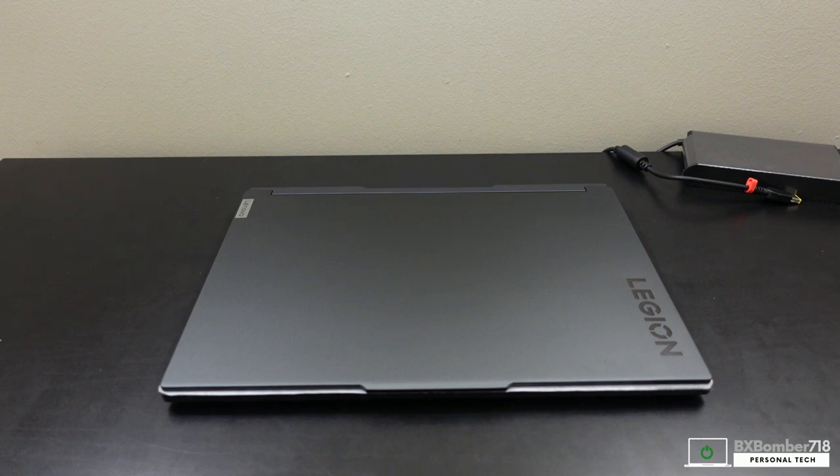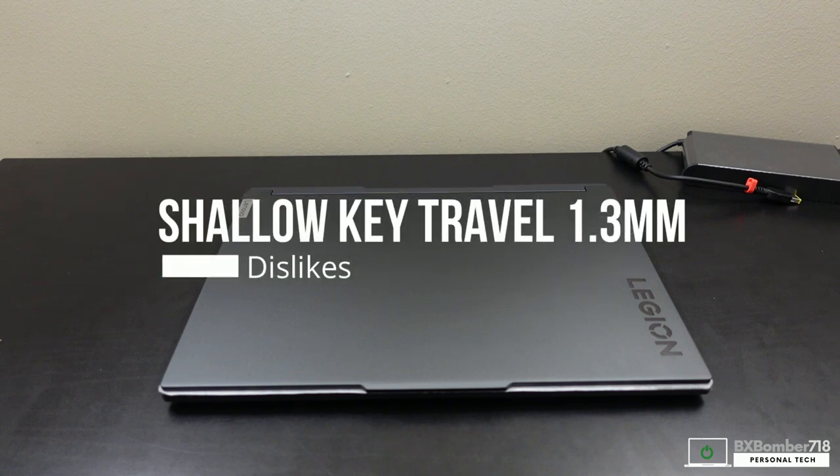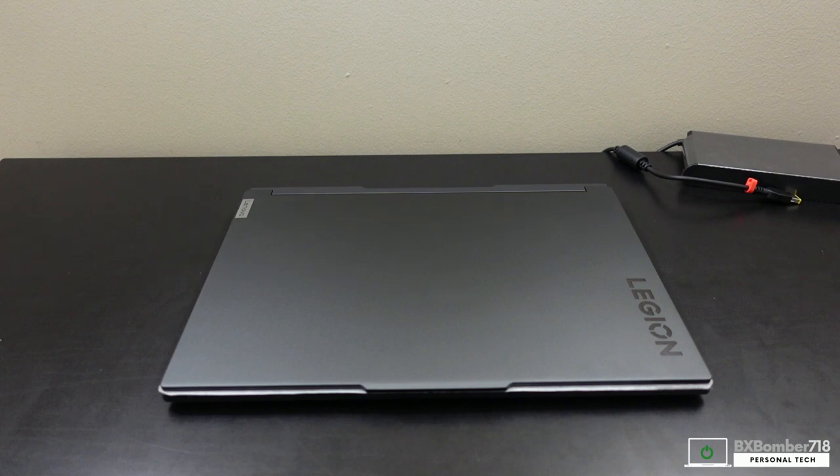Now for the cons: one that stuck out was the depth of travel for the keys. The keyboard has nice tactile feedback, but you can tell it bottoms out really fast because there's not a lot of depth. That's obviously because it's a slim notebook with a thin profile — some sacrifice was made there. Coming from a Lenovo Legion 5 or ThinkPad, you will notice the keys feel different and the depth is short.